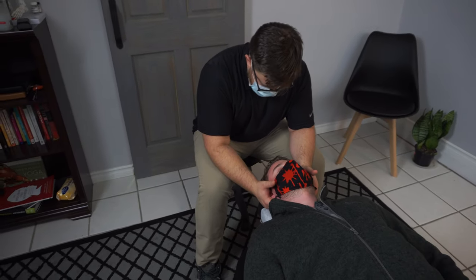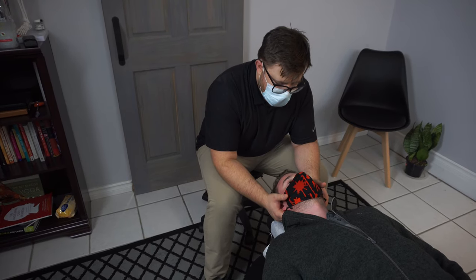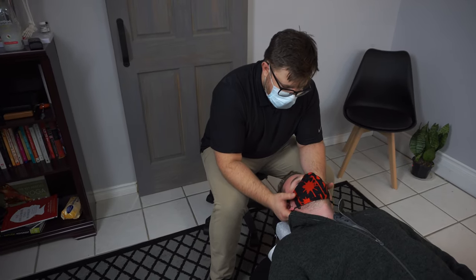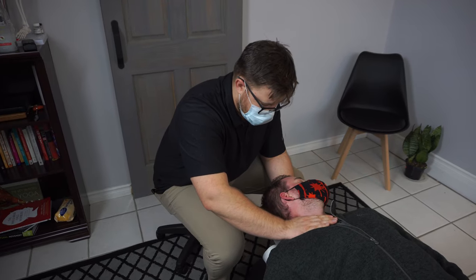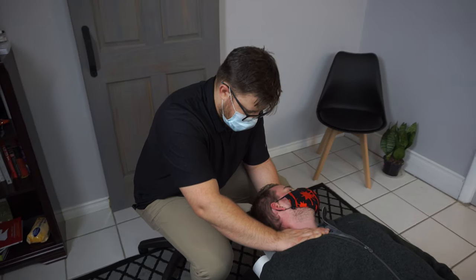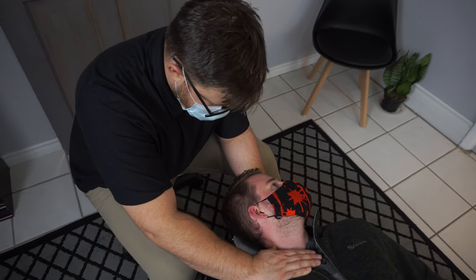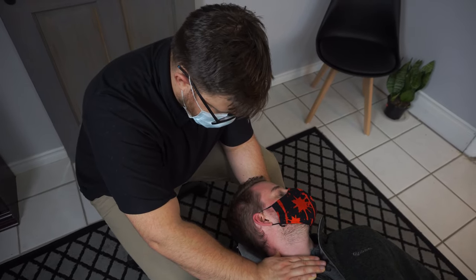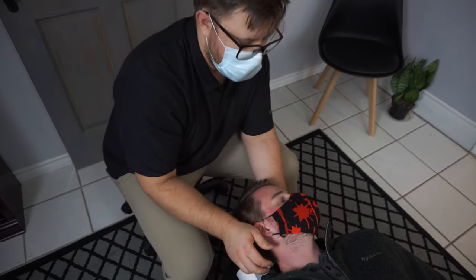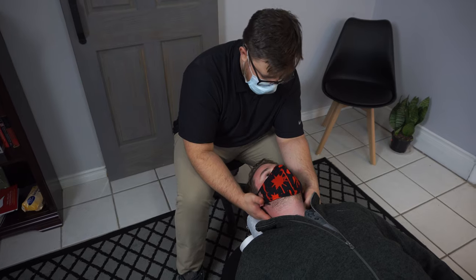There's going to be some muscular work to do in here too. Pressure's okay? Let me get just a little more in there. There it is. Now I'm going to check more in the front of the neck — that's also pretty ugly in there.